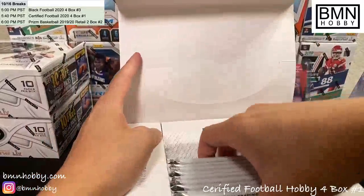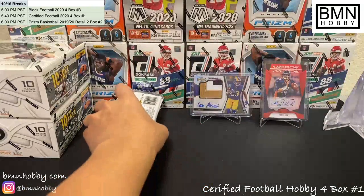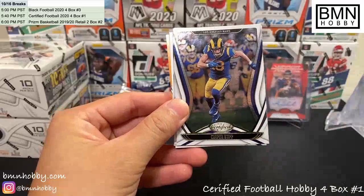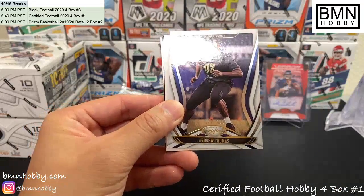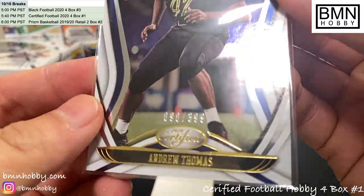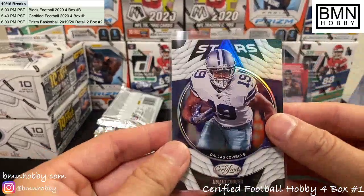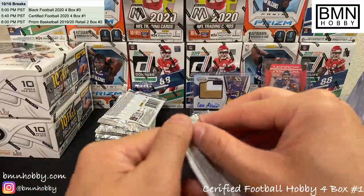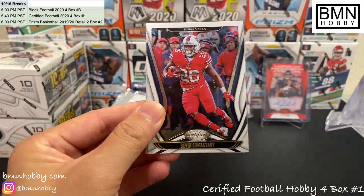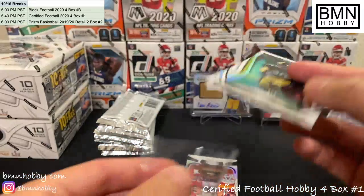These boxes are so big compared to the number of cards in them — could have saved so much space if they just made it smaller. All right, good luck guys — Box 2! Baker Mayfield, Cooper Cup. Dak Prescott of 399. Andrew Thomas for the Giants rookie — 90 of 399. I always show the number just in case you need to look back later. Amari Cooper, Dallas Cowboys Stars. Debo Samuel, Devin Singletary, Joey Bosa. Oh nice — TJ Watt! 392 of 450 — great one for a Steelers fan.